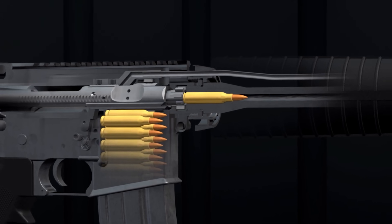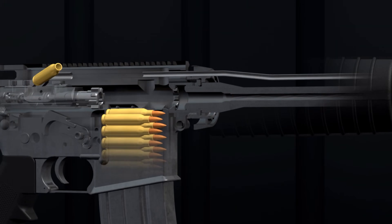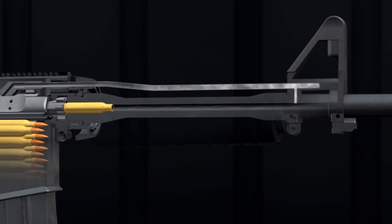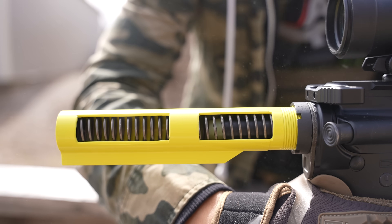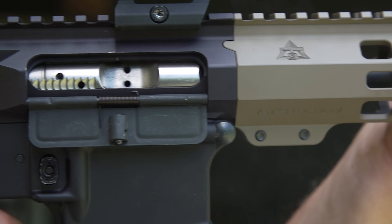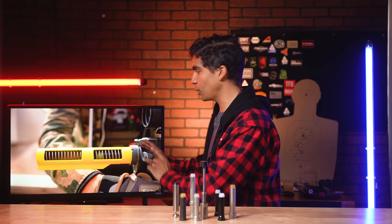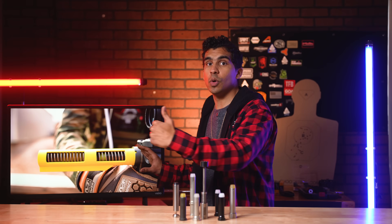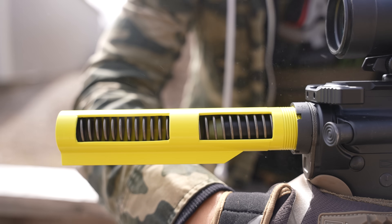First you pull the trigger, sending the bullet down the barrel. As the bullet passes the gas port, gas is delivered through the gas tube into the bolt carrier group, or the BCG. This pressure forces the BCG to begin moving rearward, which first rotates and unlocks the bolt from the barrel extension. The buffer's primary job is to act as a shock absorber — it absorbs the kinetic energy from the BCG, slowing this group down after it has ejected a spent casing and traveled just far enough rearward to clear the magazine and allow a fresh round to feed. The spring's job is to then absorb that energy and push the buffer and the BCG forward into battery, locking the BCG into place and chambering a fresh round.